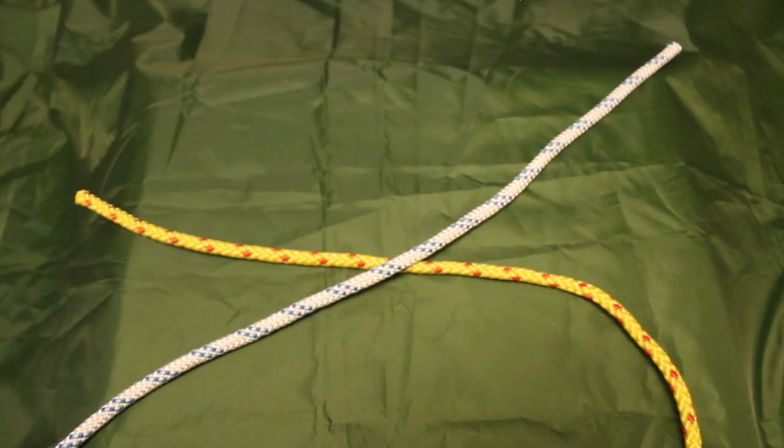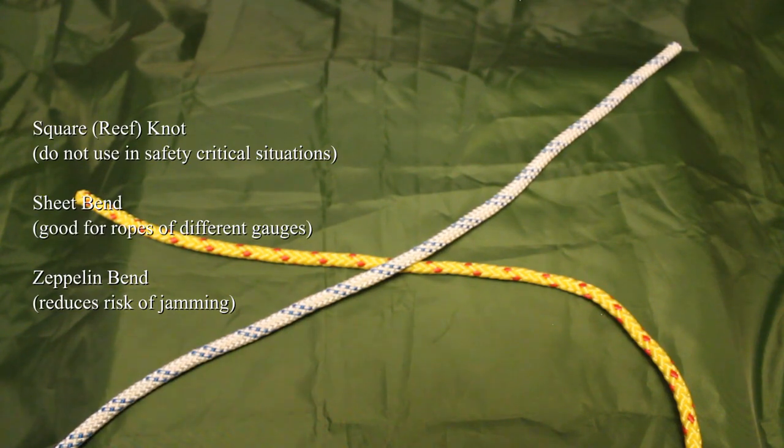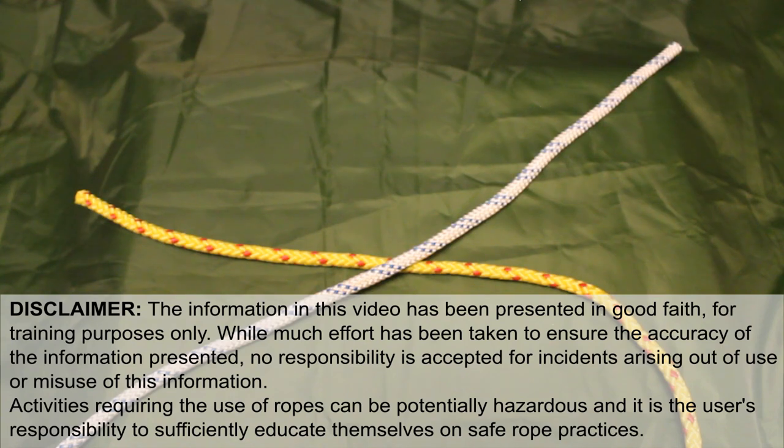Over the course of that video we have covered the square reef knot, the sheet bend, and the zeppelin bend. Of those three I definitely recommend the sheet bend for ropes that are different gauges. The zeppelin bend is rock solid. For the square knot — repeat: do not use it for anything where safety is critical. Thanks all.